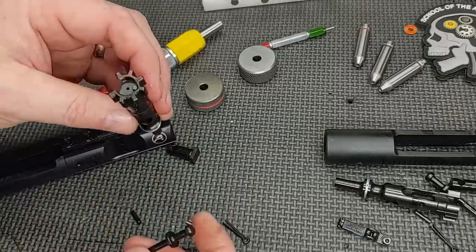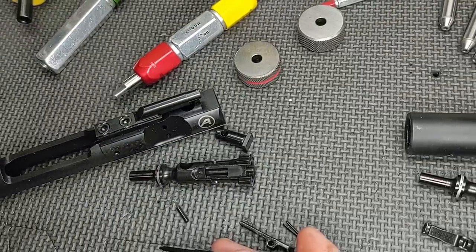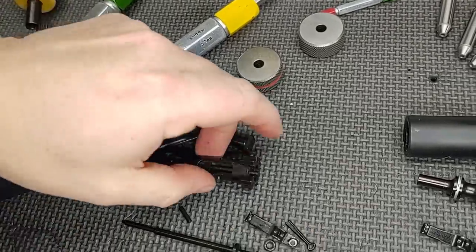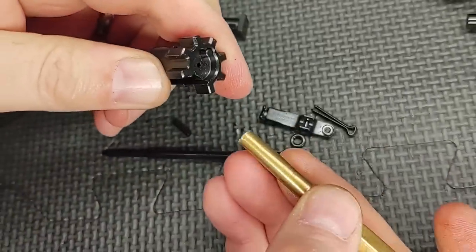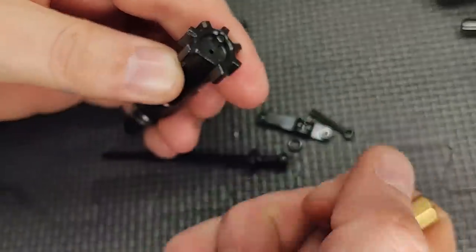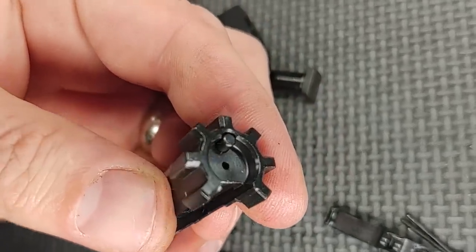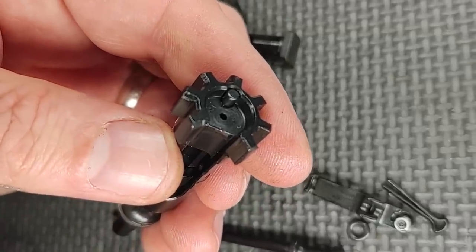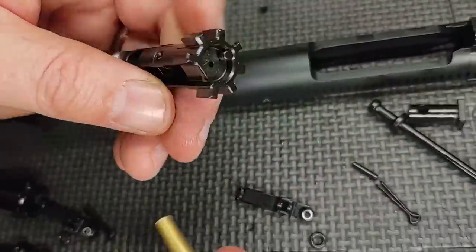Extractors are done. Let's move on to the bolt — let's check the bolt face, the ejector, and firing pin protrusions. Spring tension on this one is good. No binding. There is a bevel on the ejector, which is something I like to see. That prevents the ejector from getting peened over on the very leading edge and getting stuck in the ejector channel inside the bolt — you can see that on some high-use guns. This one also feels good — no binding, nice bevel on the ejector edge.